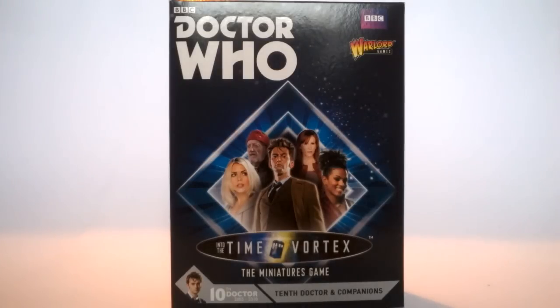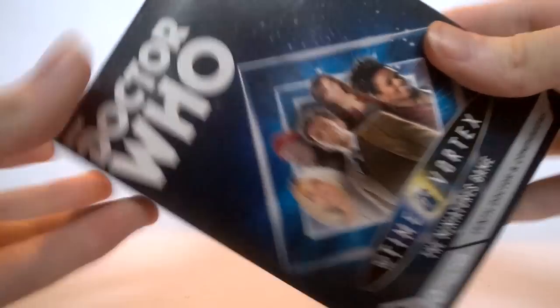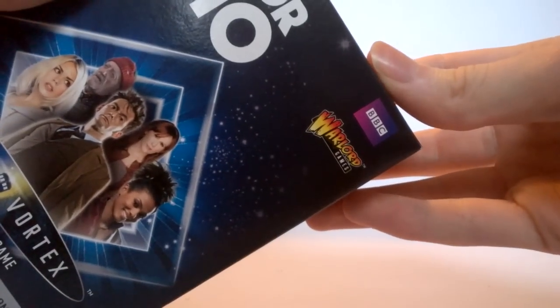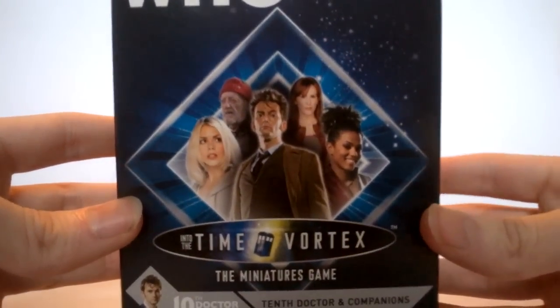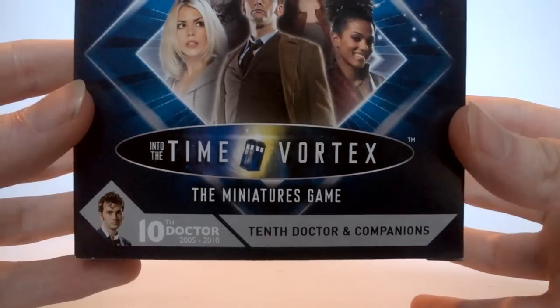Taking a look at the second set — the 10th Doctor and companion set. Straight away there's a slightly different alteration in the packaging. I'm not sure if it's because this is from an earlier era, making it part of a heritage line. We have the return of the diamond design, which is my personal favourite style of packaging — very happy to see it back. At the front, at the top, we get the choice of the classic Doctor Who logos, and then the lovely diamond design printed with the 10th Doctor, Rose, Wilf, Donna, and Martha. At the bottom we get 'Into the Time Vortex.'